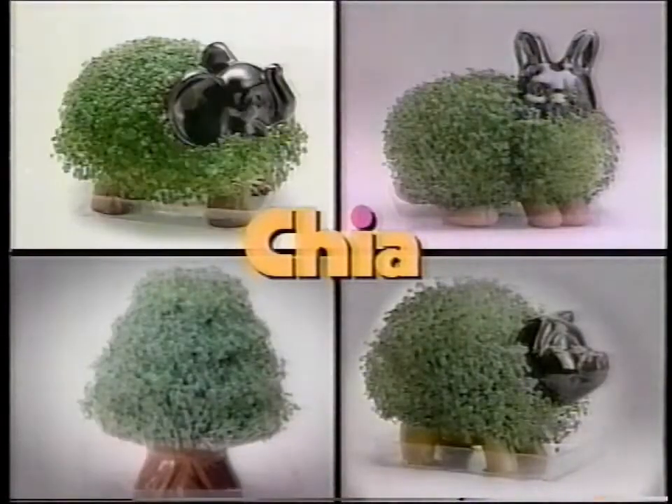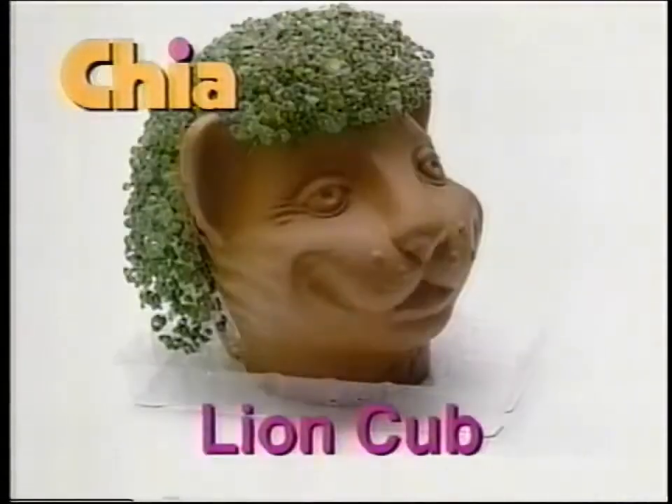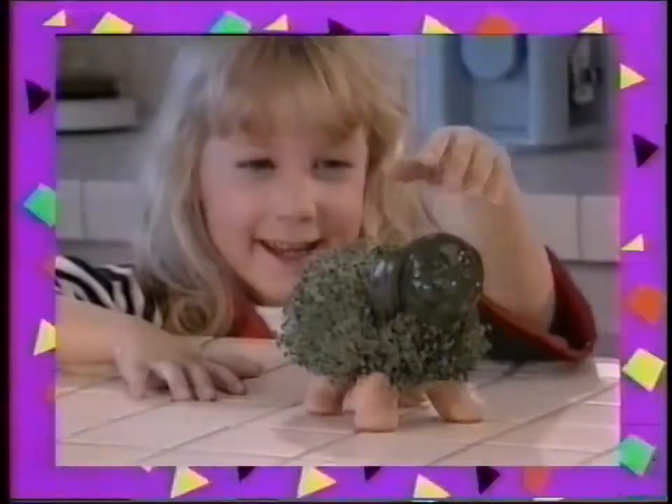Grow a whole collection of fun with new Chia Pets! Chia Elephant, Chia Cow, and Chia Lion Cub! Nice Chia Pet!